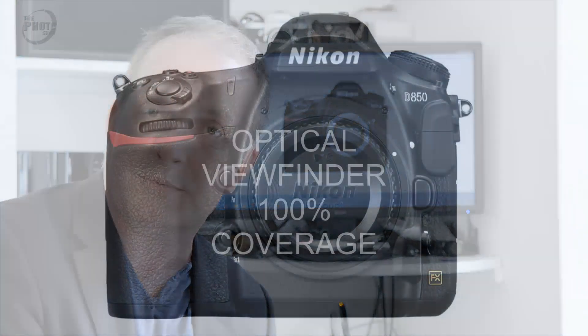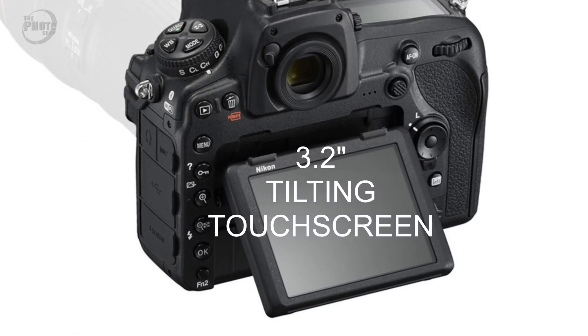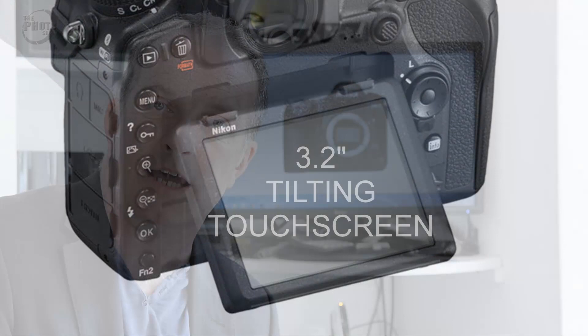Viewfinder. There were rumors going around that Nikon had developed some kind of hybrid viewfinder for the D850 - some sort of hybrid between an optical and electronic viewfinder, using the pentaprism to project an electronic overlay. I didn't think Nikon were going to do anything that experimental, and it turns out I'm correct - the Nikon D850 has an optical viewfinder with 100% view coverage. I also predicted Nikon would add a tilting touchscreen on the back, similar to the D500 and D7500, and this has proved true - the D850 has a 3.2 inch tilting touchscreen.